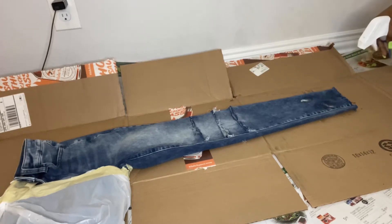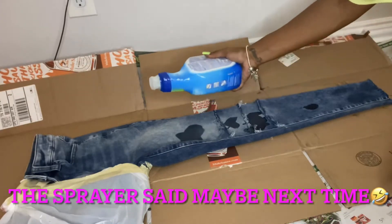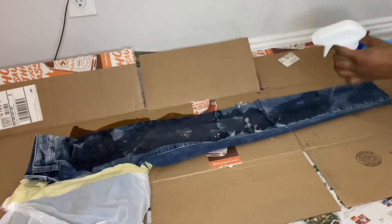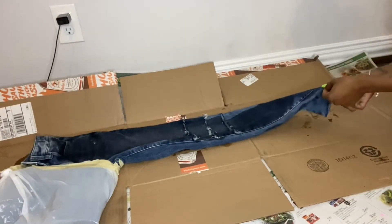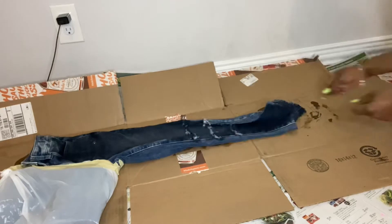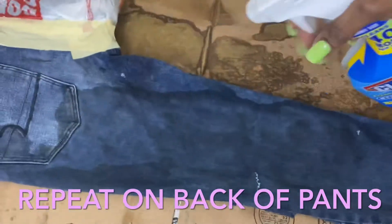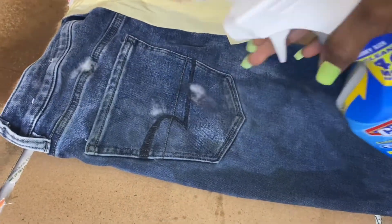Now we're about to bleach. I started off spraying like a normal person, but of course my sprayer didn't want to spray so I had to pour — like we were in the hood. We're just gonna play around with the bleach to make sure it hits all the spots it's supposed to. My sprayer eventually started working on the back, so just repeat the process on the back of the pants.